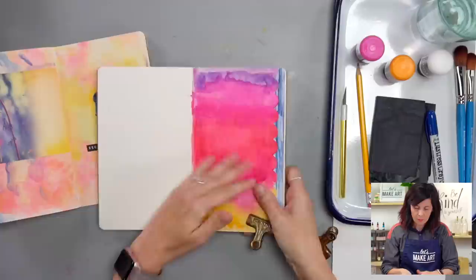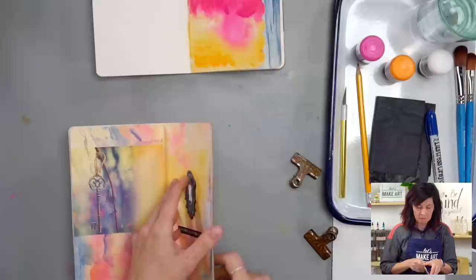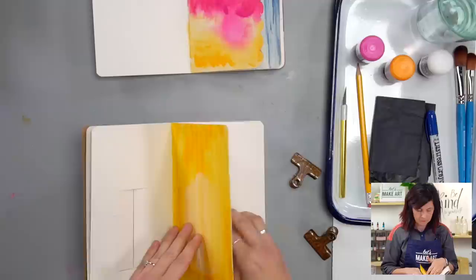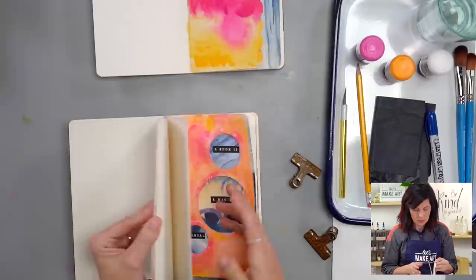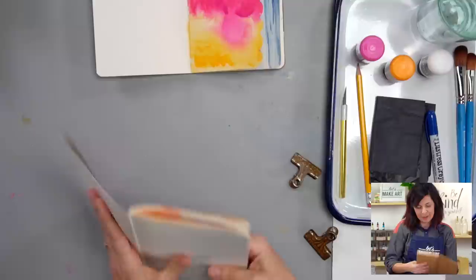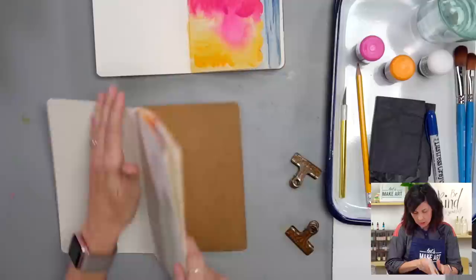I'm going to use this journal for the demo. This is our project — just paint and an edge — and you could embellish it more. This other page is just me using that distress crayon for a fun background. Let's do the distress background first, and I'll ask the last question, and that will move right into the other page. I'm going to clip this and get started.